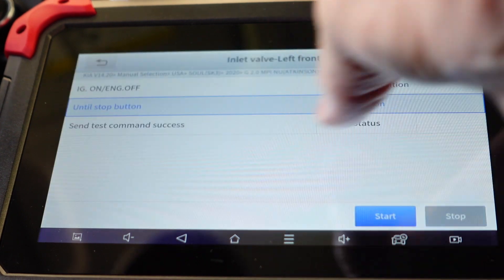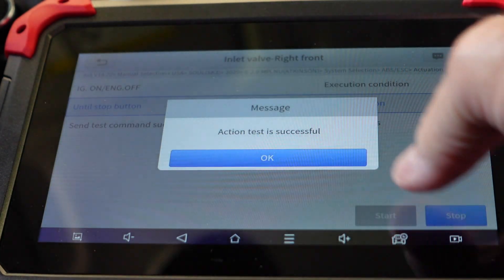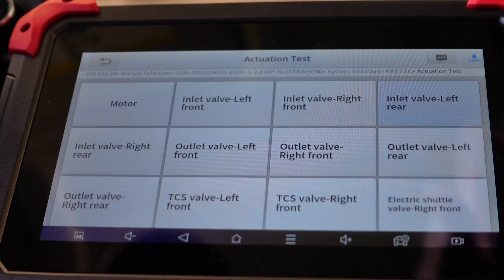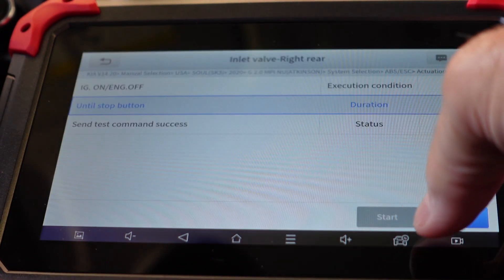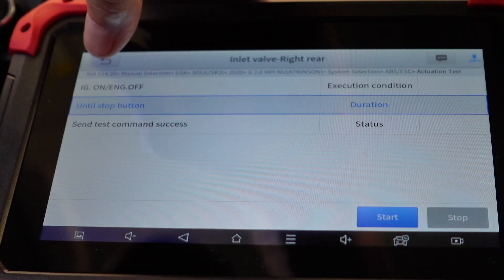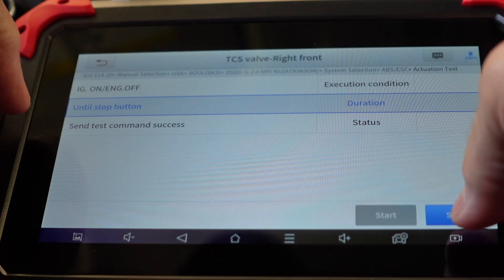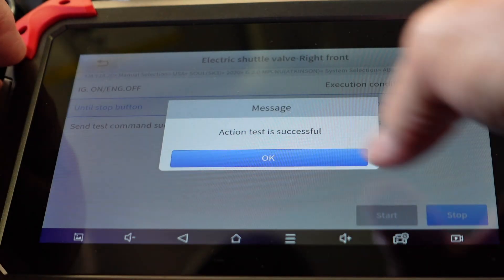Okay, I finally got one — something to click out of that. All I'm getting is like a short burst and a click that I can feel. The tool is telling me these little tests are successful. They all make the same sound — just a little click — though that one there was a little more pronounced.